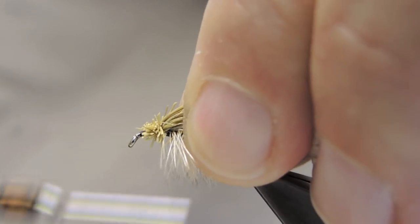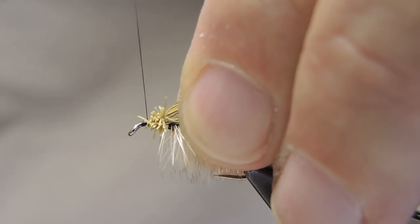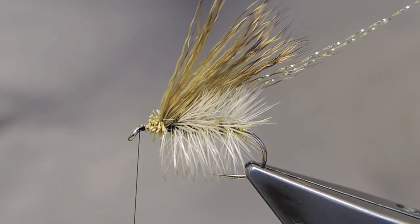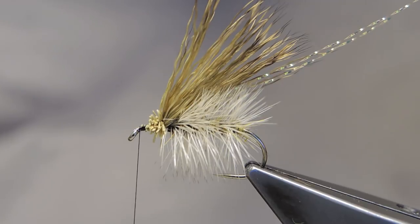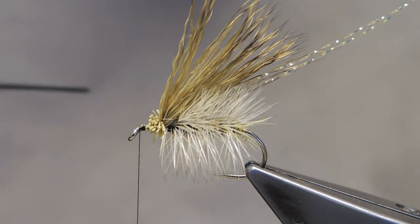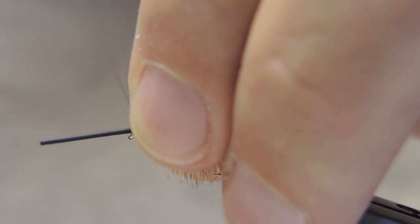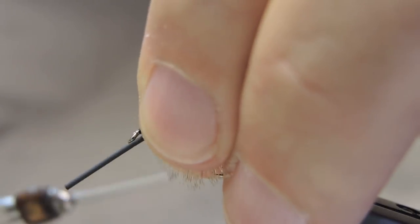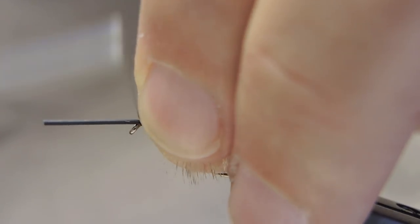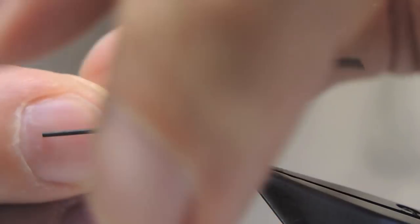Then tie down the stubs themselves, working towards the front. There are rubber legs on this pattern, tied in on either side — first on the far side, or closest to the camera, and a second one on the near side.